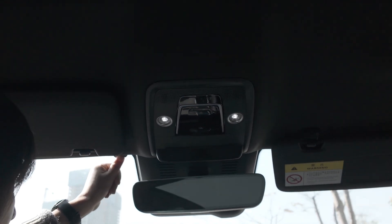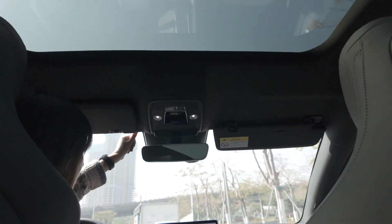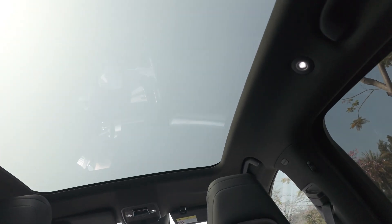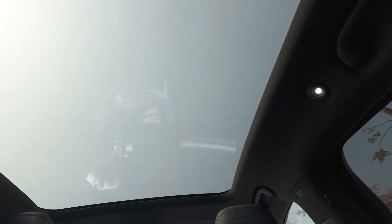I now press for 3 seconds — one, two, three. It will automatically control the light. You can see now the film closes and blocks the sunshine by itself automatically.